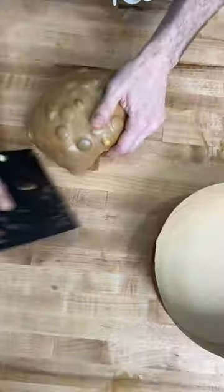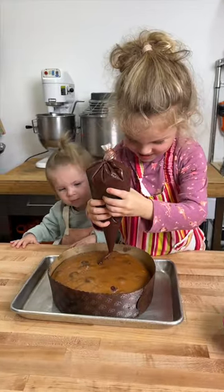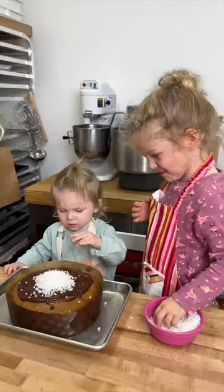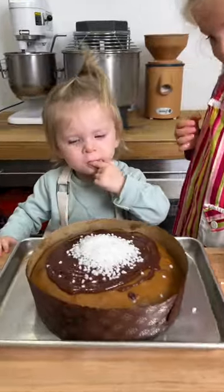My oldest daughter Juniper wanted to teach her little sister how to make it, and they are absolutely in love with the process. I think the little one just likes to take the sugar off the top, but at least they are having fun.